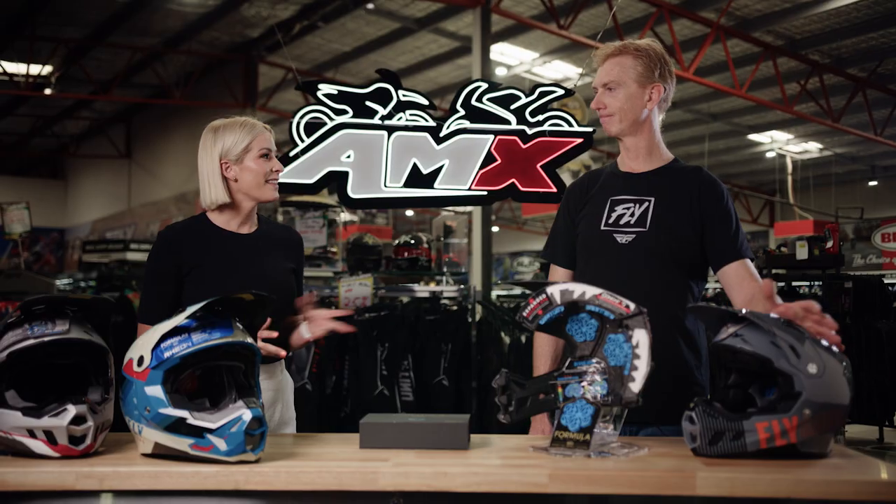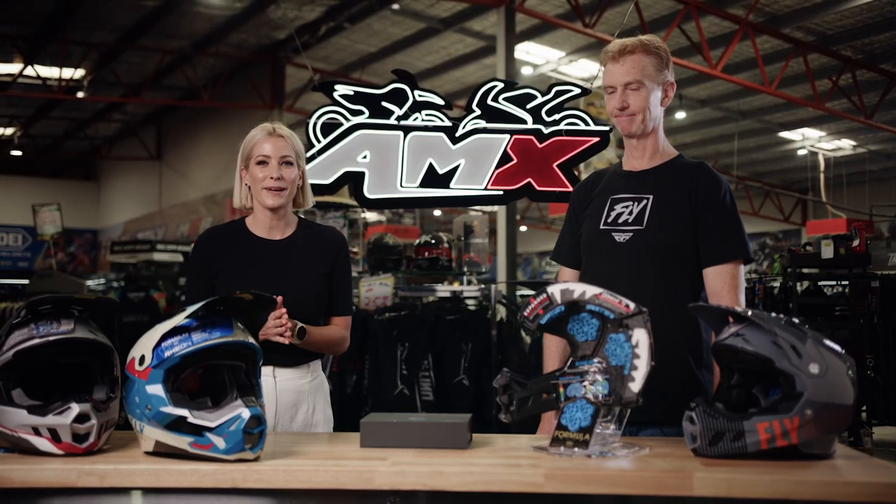In terms of price, the CP starts at $399, all the way through to the Carbon model at $999. If you want any more information on the Formula helmet family, head to your nearest AMX Superstore, or the information is there for you on the website.